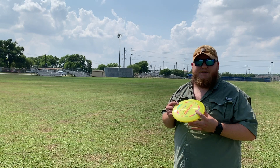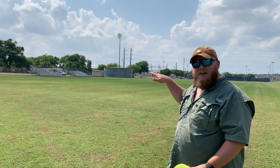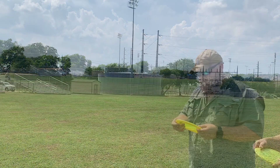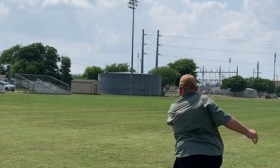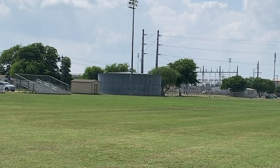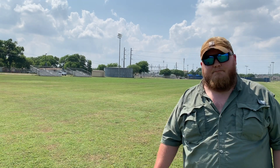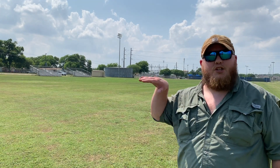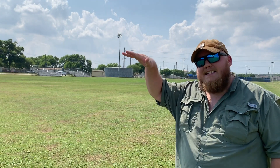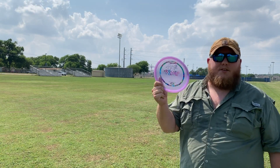Next is going to be the Comet, which is inherently an understable disc. I'm going to try and throw it kind of flat on that same line and see what happens. Maybe a little bit of overcorrection there from that second Buzz — I gave it a little more height than I probably should have, but it still had that nice anhyzer turnover with a nice, easy finish.